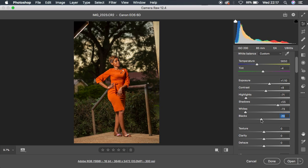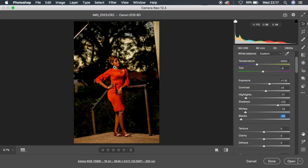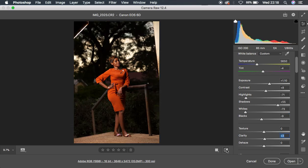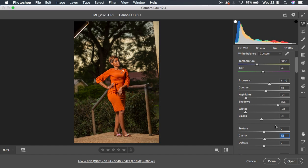I'm turning the blacks down to around negative 10. I don't want to take it too far because the image will gain too much contrast and I'll lose information in the shadow areas. So I'll push it to around negative 9. Then I'm going to add a little bit of clarity at around 3. You can see the before and after so far for this image.